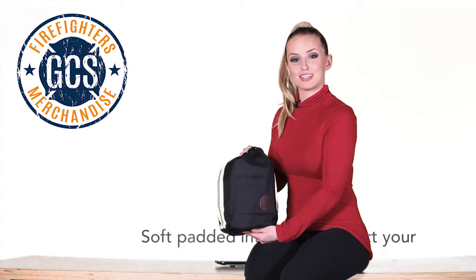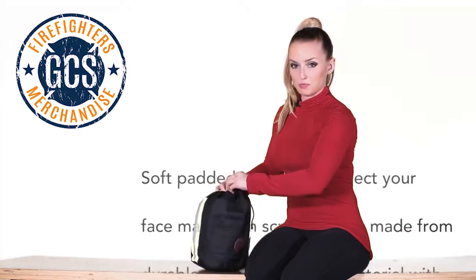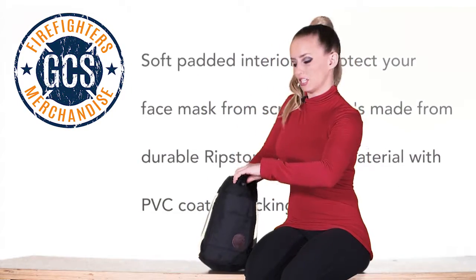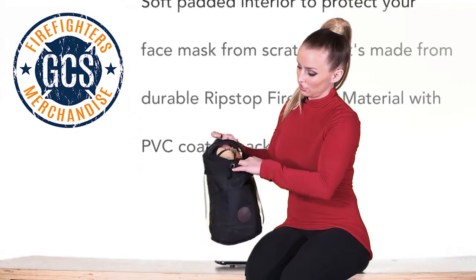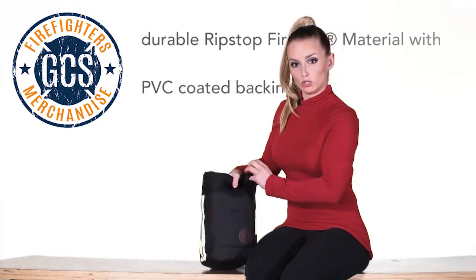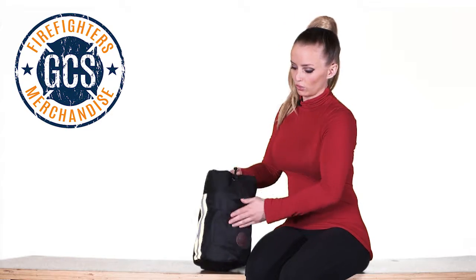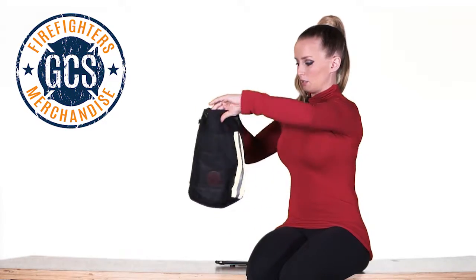This is the black one — there's a tan one as well. This mask bag comes with a very soft padded interior to keep your mask from being scratched, and it also has two padded soft interior pockets to store small things.